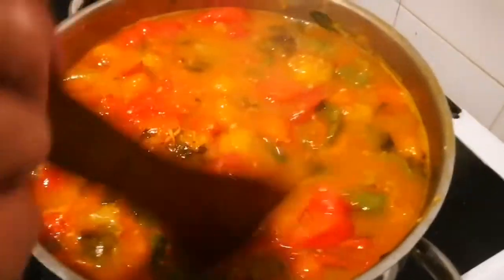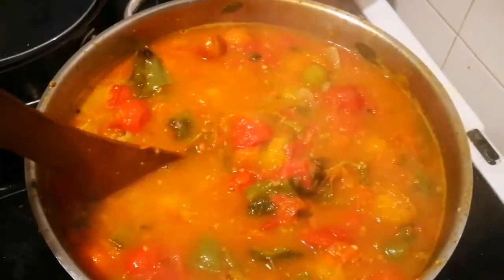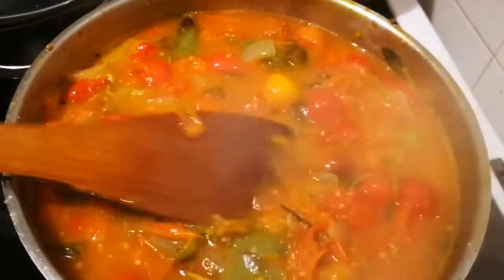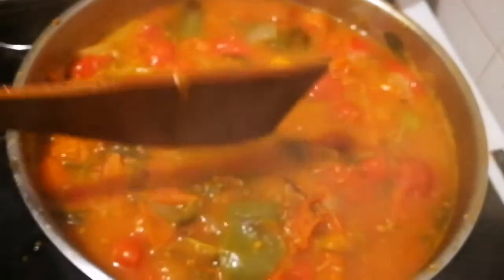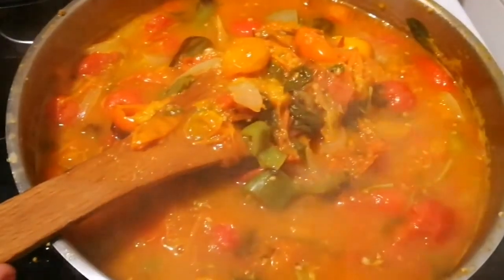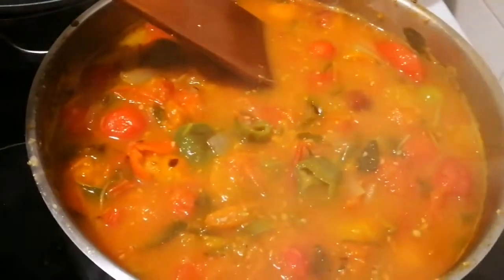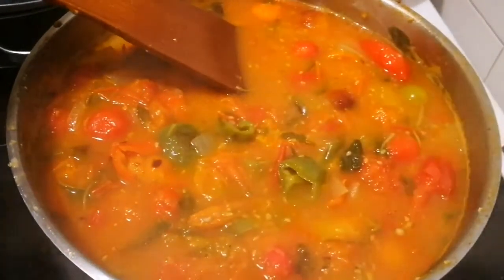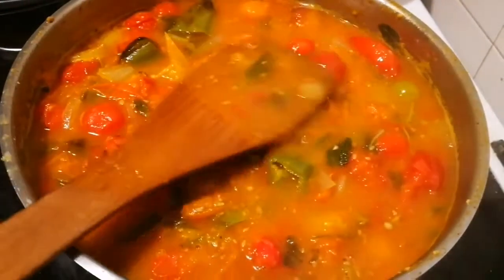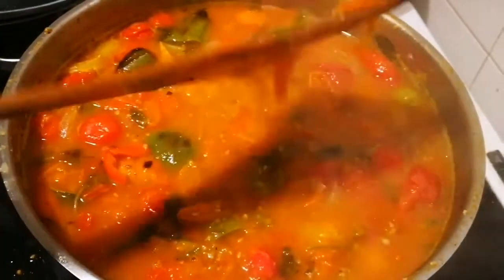My grandmother and my great-auntie Margaret were both cooks in big houses for the gentry, and they told me how to cook. They always said you can always put something in but you can never get it out. So you put a little bit in, reduce it, taste it, then put another little bit in, bring it down, add water, reduce again. That simply means you just steam the water away.